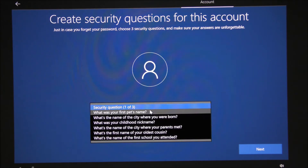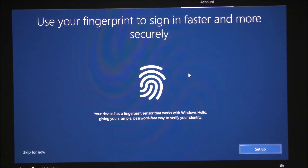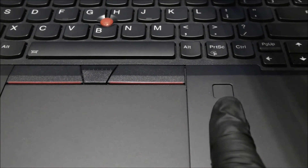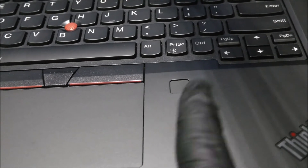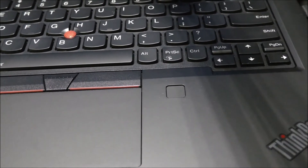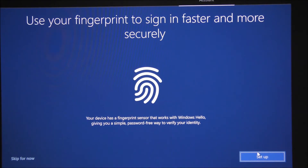After clicking next it's going to ask if you want to sign on using your fingerprint. I want to set it up later, but you can set it up right now by clicking Setup below and placing your finger on the reader a few times. I'll make a video specifically for setting up the fingerprint reader. It lets you sign in without typing your password. For now let's skip.